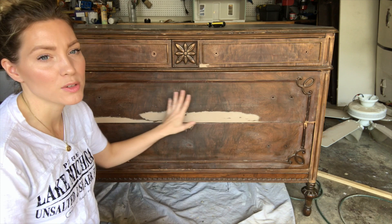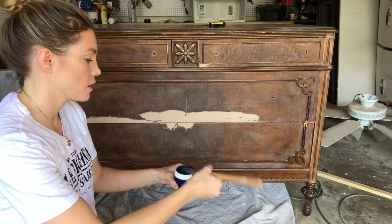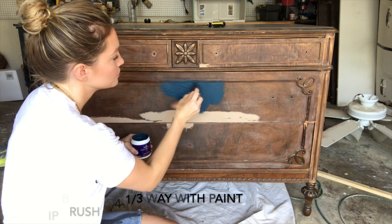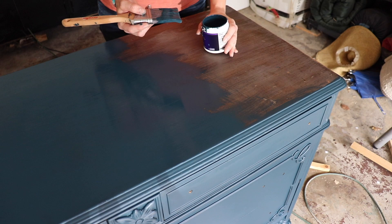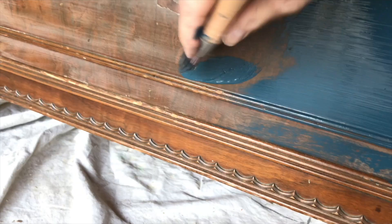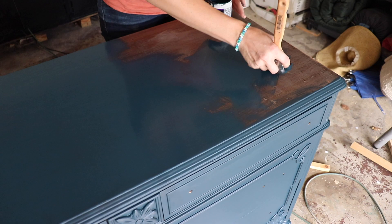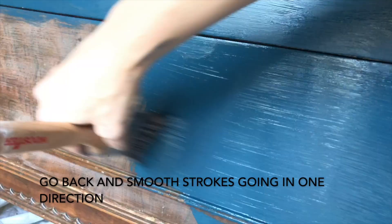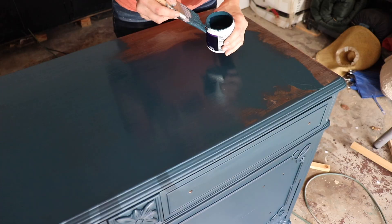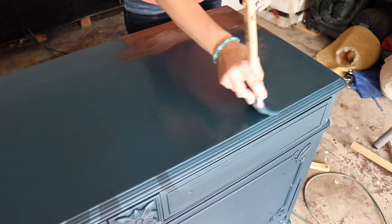This is a Wooster Pro 2-inch sash brush. I'm only going to dip in about this much to begin with, spread the paint around, and then smooth it out toward the end. When painting a flat area for even coverage, I work using both sides of the brush back and forth in a circular area rather than in strips. Going in all directions distributes the paint faster and more evenly, and then I go back and smooth out the strokes all in one direction afterward.